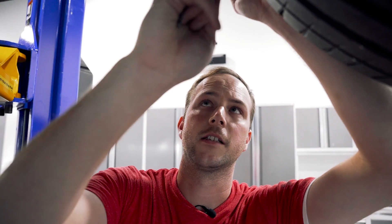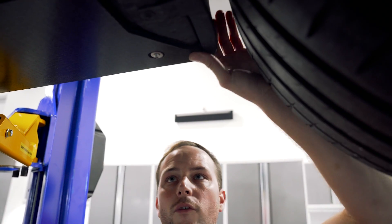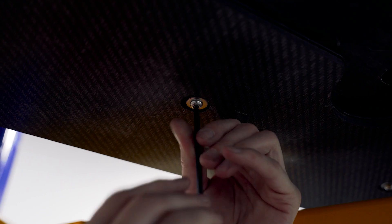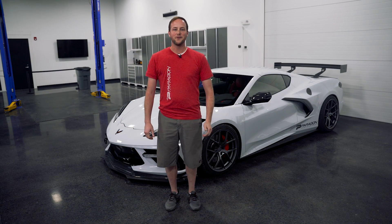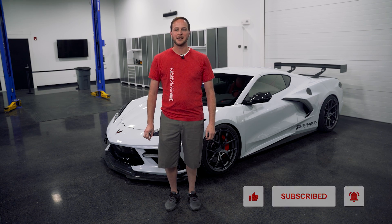Grab your 4 millimeter allen and make sure the barge board sits behind the edge of the mud flap. You've got some room to push it forward and backwards. Tighten them all down, then tighten down the two 7 millimeter screws in the rear. Repeat the same thing for the other side. There you have it — a pretty straightforward install that helps clean up the airflow underneath the car. As always, like, subscribe, and comment. We'll see you guys next time.